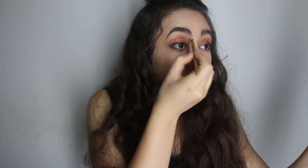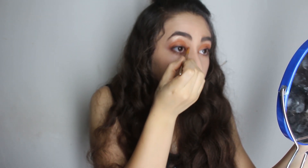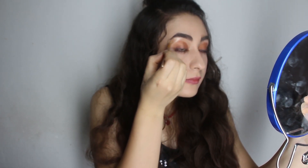For the rest of the eyeshadow, I just want to use this color near my eyebrows. Just like this — and blend it into the other color.